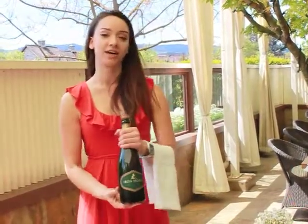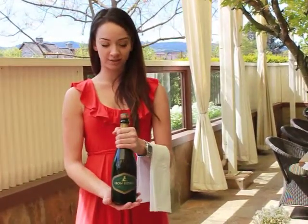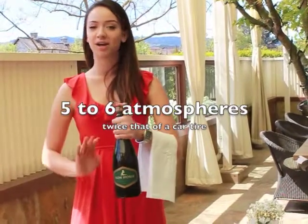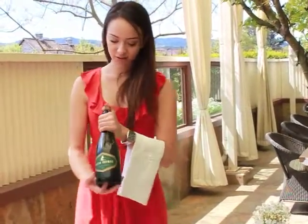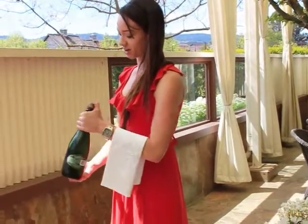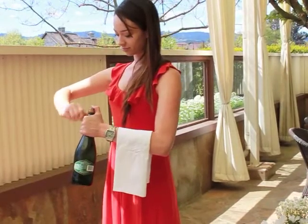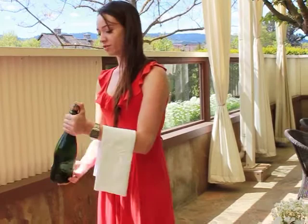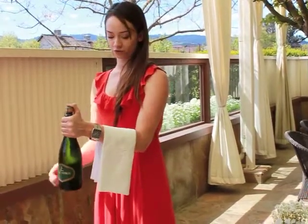Now here's where it gets tricky. There is a lot of pressure in this bottle, so once you remove the foil, have your thumb at the top at all times. Once the label is forward, make sure you turn it and you're going to want to twist off the cage. Most importantly, once that cage is loosened, do not remove the thumb.